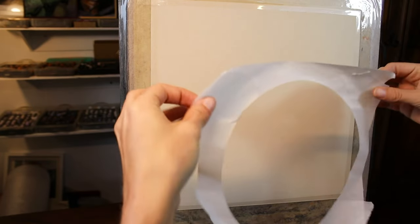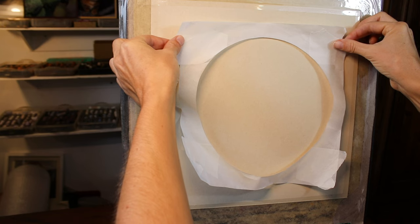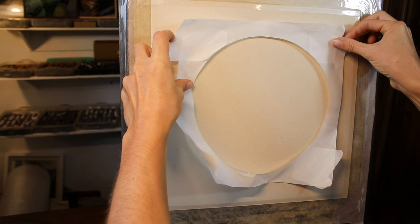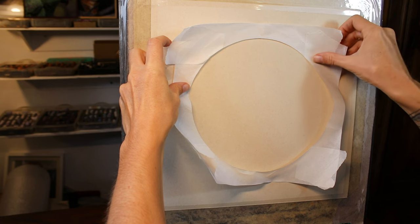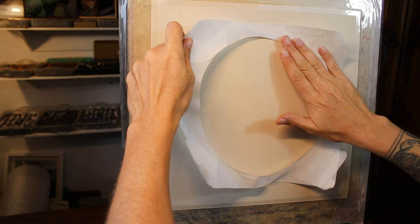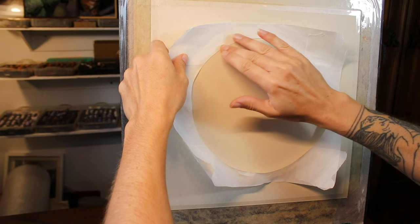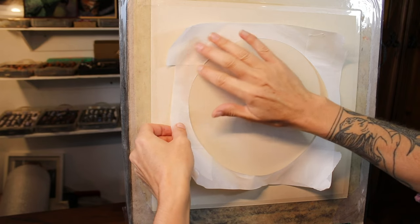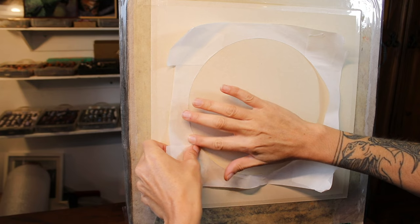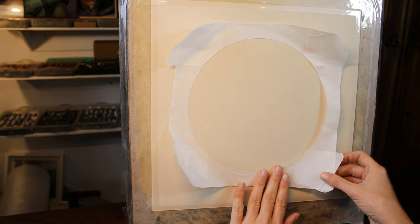Then I've got my pastel paper taped to my drawing board, and I'm just lining this up roughly in the center. I've given myself a good few inches outside of the circle so I can crop the painting later when I mount or frame it. Then you just want to carefully stick this down, working your way gradually around the edge making sure you don't get any wrinkles, trying to get it to go on as a nice perfect circle, squeezing out any little bits of air or wrinkles as you go.